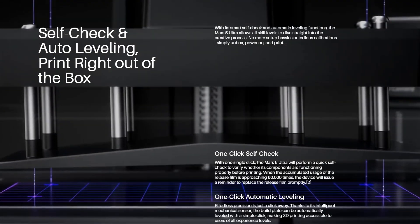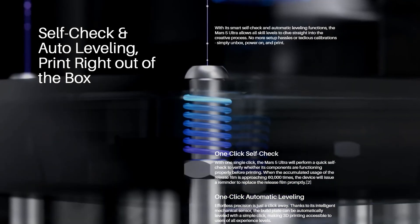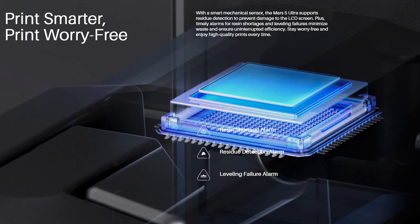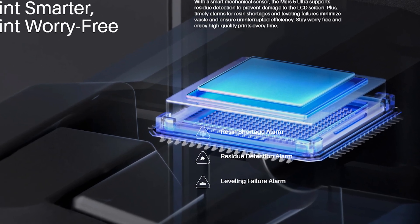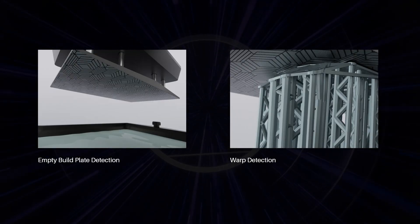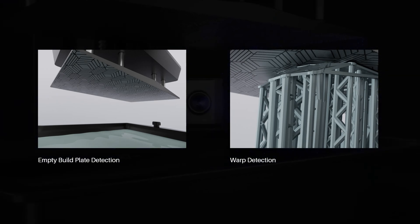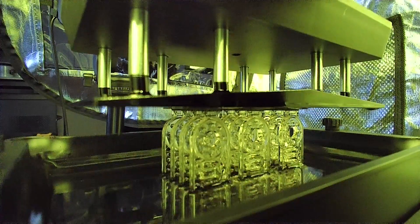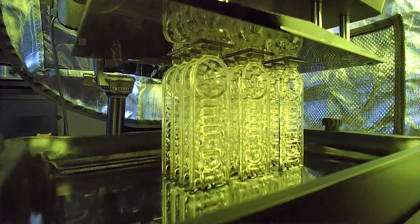There's a handful of smart features here as well, including auto bed leveling, low resin alarm, leveling failure alarm, and debris detection. There's also warp detection and empty build plate detection thanks to a little camera behind the print bed. This camera can also be used to monitor your prints and take time-lapse footage as well.